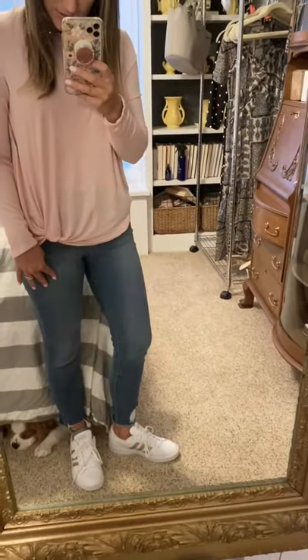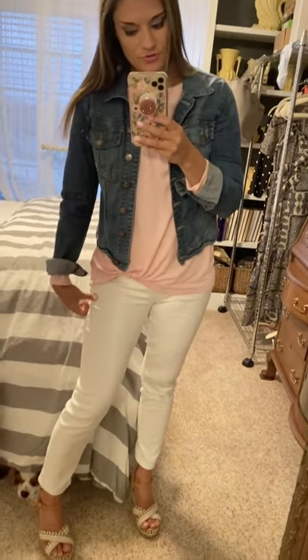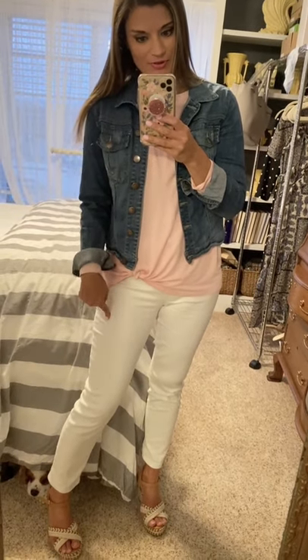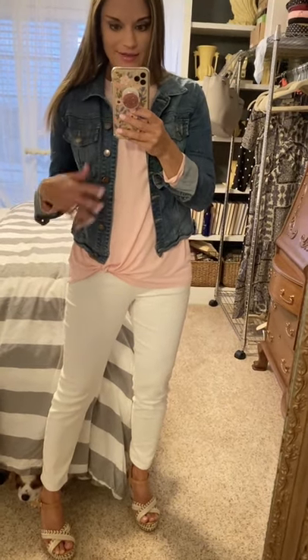My jeans are from Walmart too — they're one of my favorites, so comfortable, and they're true to size. I'm wearing the four in those. I just paired them with a pair of my Adidas sneakers for a super casual look for spring. You can totally take this long sleeve tee and make it work-appropriate when you swap out the jeans for a pair of white pants and then just add a jean jacket.